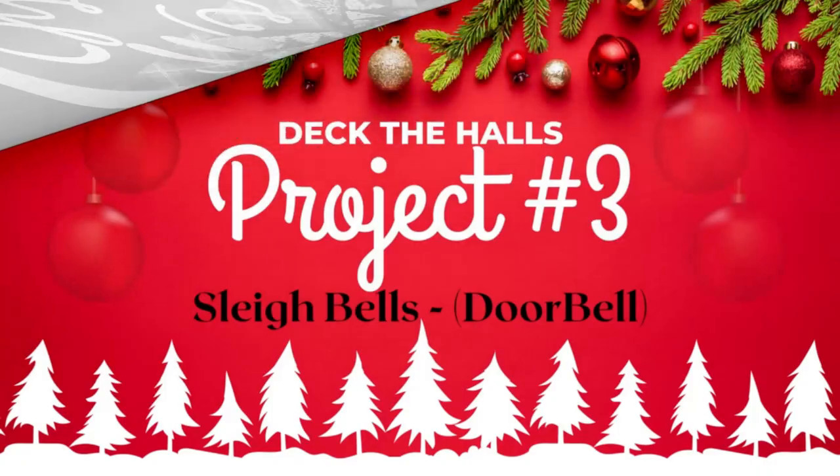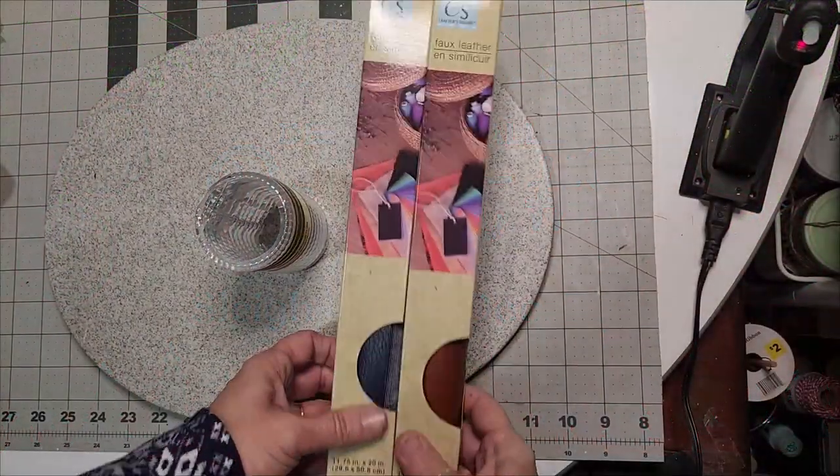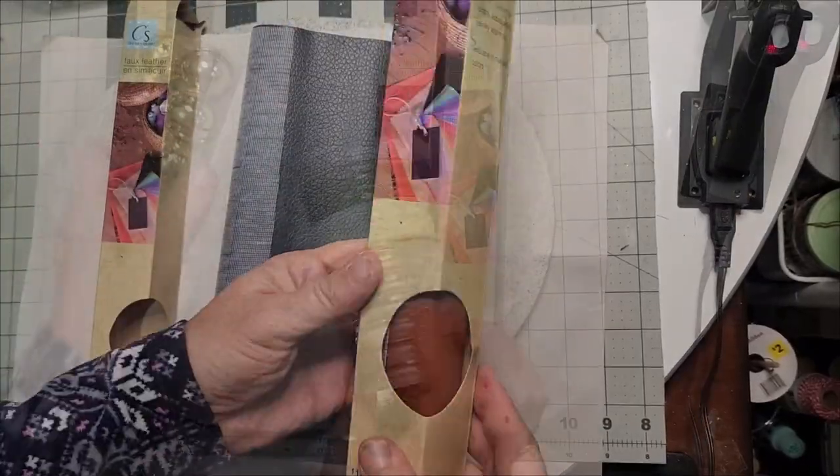Glue it into place and voila — you now have your front door sign. It's just gorgeous. Now in project number three, we must have sleigh bells to deck the halls for our doorbell. We're going to use the faux leather from Dollar Tree, the shower rings from Dollar Tree, and these jingle bells.